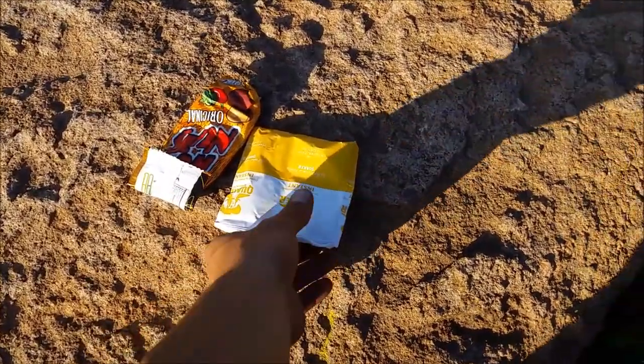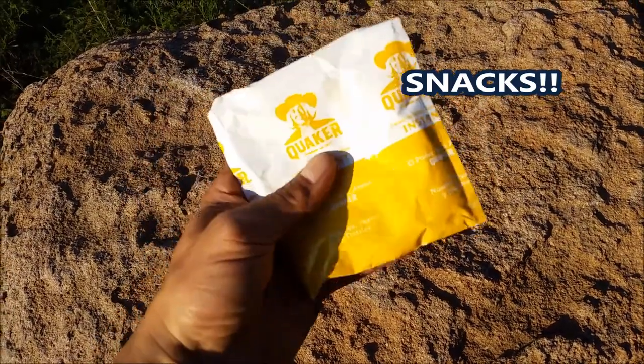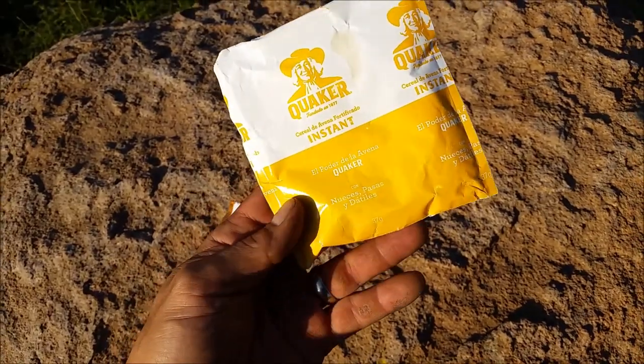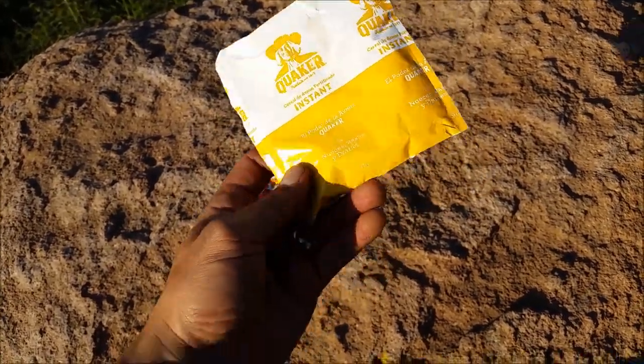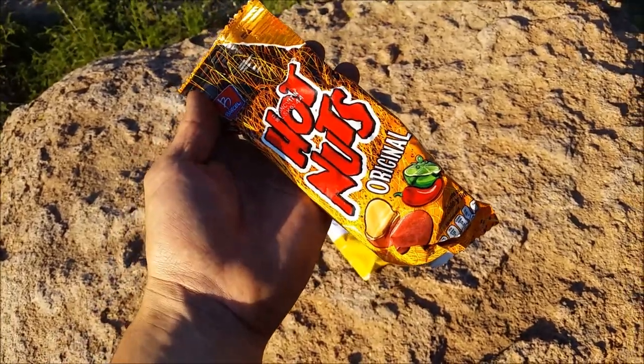I also like to carry some snacks — instant oatmeal that you can add cool water to, and some nuts. These are snacks that give you energy and can help you out in a survival situation if the need arises.